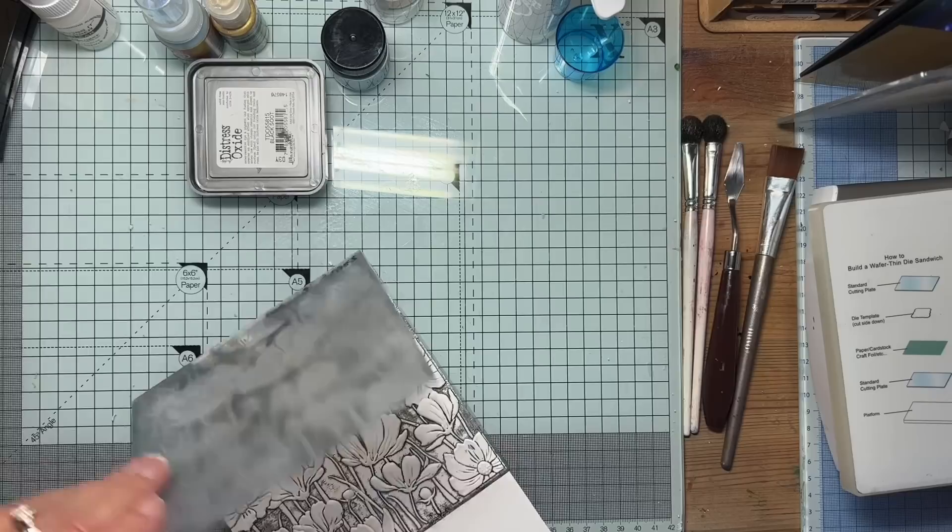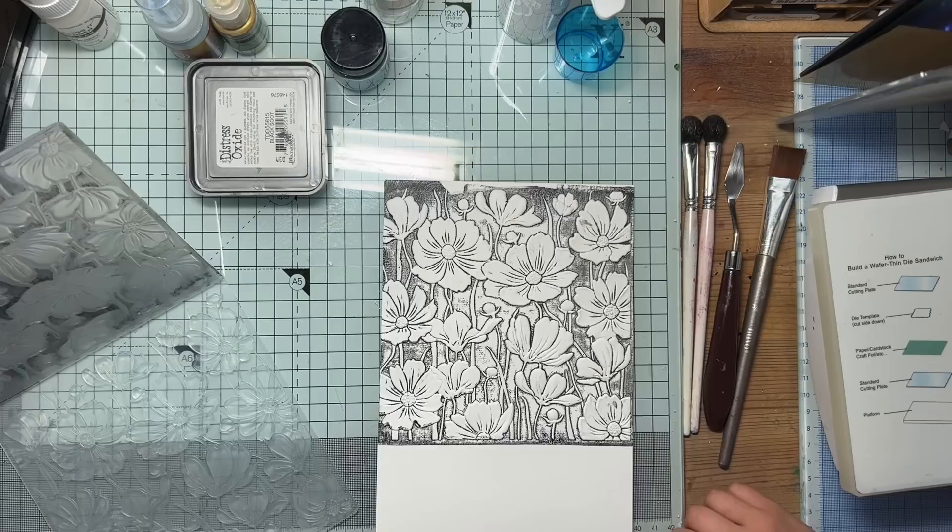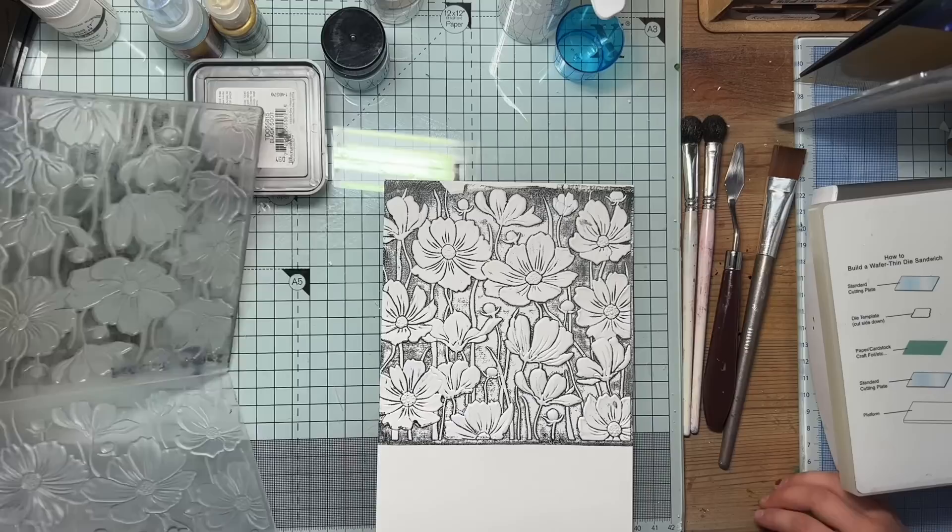I'm just going to give this a little wipe, Cleo. It should come off quite easily because it's a water-based ink. But I think if we try it again with a different ink it might be a bit more tricky to get off — this comes off really easily though.